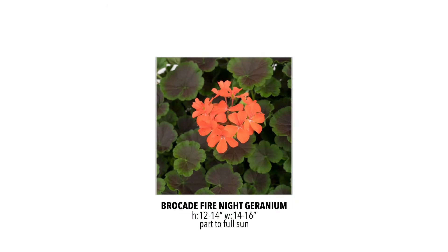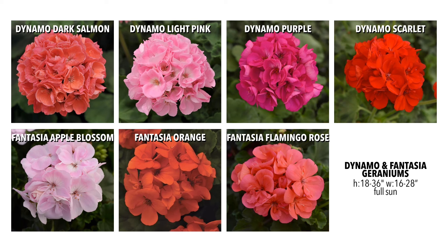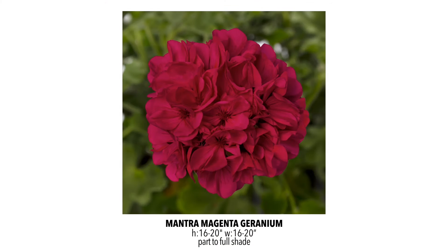In geraniums, last year we tried the Brocade Fire Knight — absolutely loved the beautiful orange color and that incredible bicolor leaf. So this year we're adding the Brocade Cherry Knight and Brocade Salmon Knight. They're not necessarily new to the market, but they're new for us, and we love the leaves and their good flower coverage. We're also adding some of the Dynamo and Fantasia geraniums, which are really good performers. The big difference between the two is that one has a pure green leaf and the other a dark green leaf, but performance is pretty similar with really great flower coverage and very true-to-color blooms. We're also carrying the Mantra Magenta, a nice big geranium — just a new one for us to experiment with.